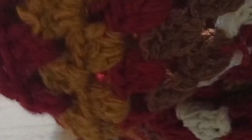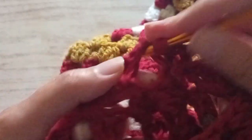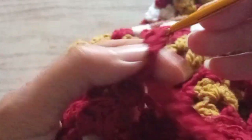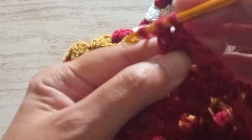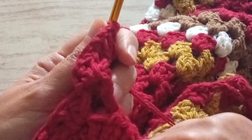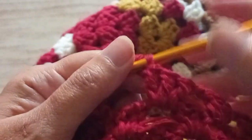Now we start with two chains. We turn the work around. We start from where we finished — when we turn the work around, we don't continue going the same direction. We turn the work and start from here. So we made the two chains and we're going to make two trebles — one and two. We make a chain and we're going to make three trebles in each space all around. You continue making three trebles with a chain to separate them. We didn't go straight, we turn the work around.